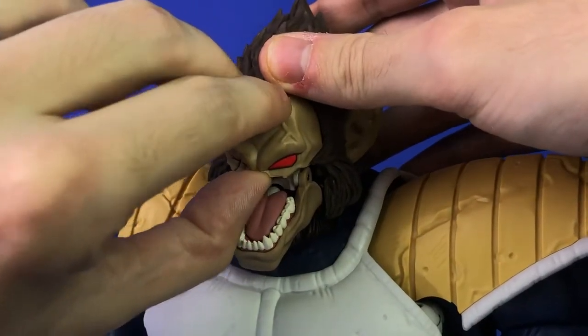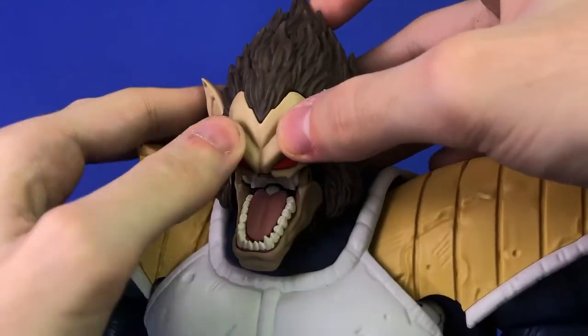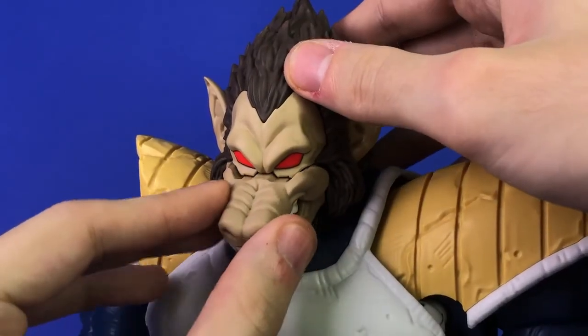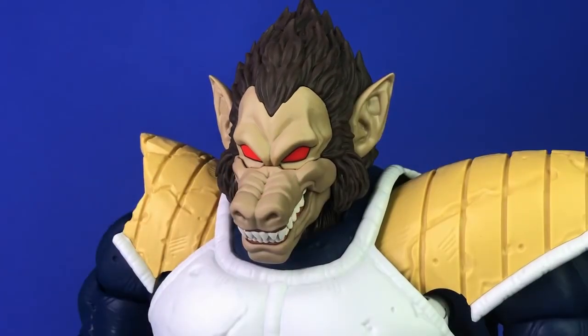You take the faceplate off just like you would with the smaller figures, pop the new faceplate in, and then replace the snout. Once you get it in there far enough, it won't move — it's a solid connection.